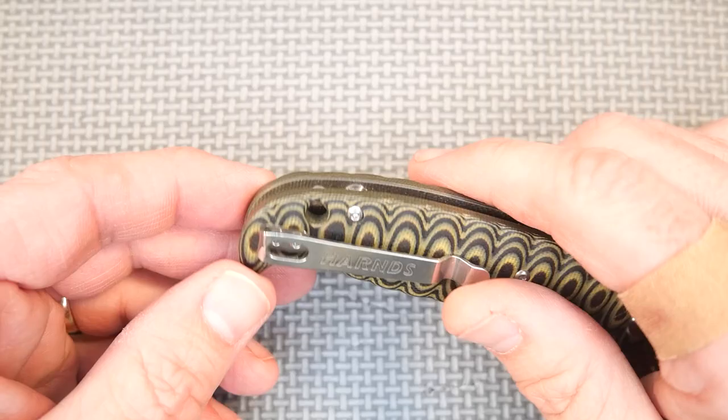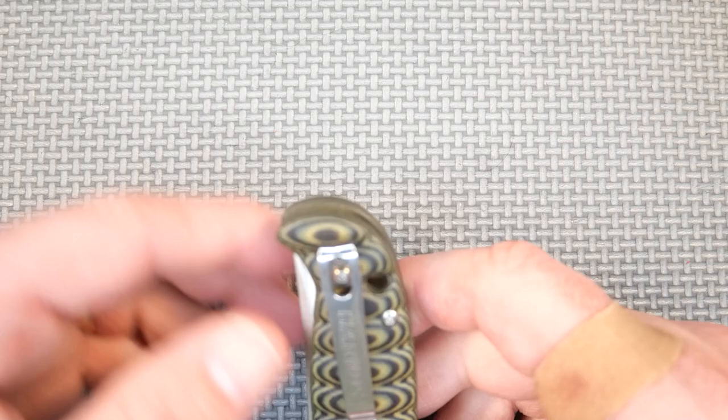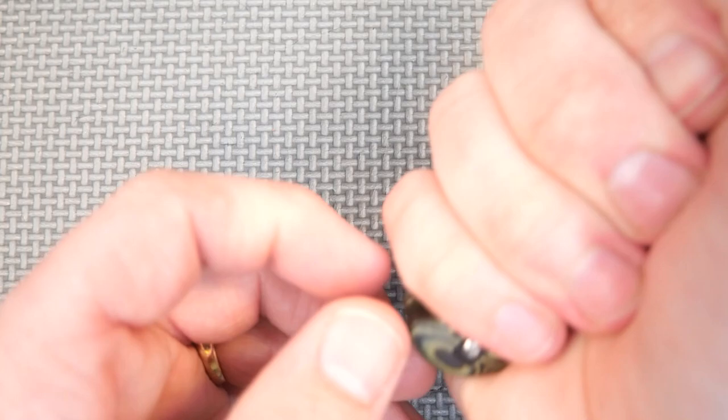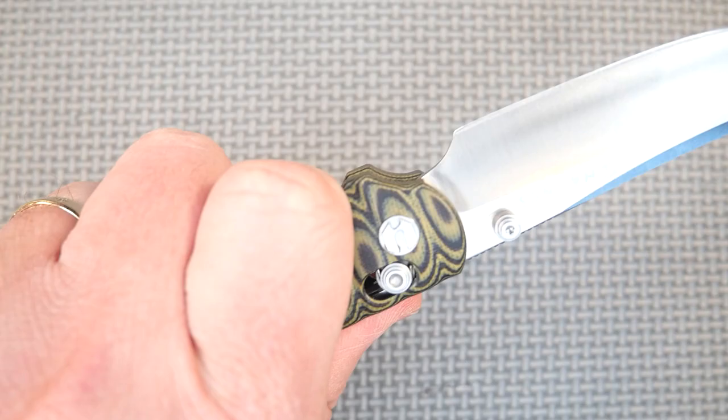I didn't talk about the lanyard hole. The placement for that I don't really like all that much. I would have rather had the pocket clip moved either right or left and then have the lanyard hole put at the end somewhere. It wouldn't be super easy to change it now, but a different placement would have been good, because the way it is now that sits in your hand. If you've got any paracord wrapped around there, it's just going to be pushing into the flesh of your palm. Right back here would be ideal.